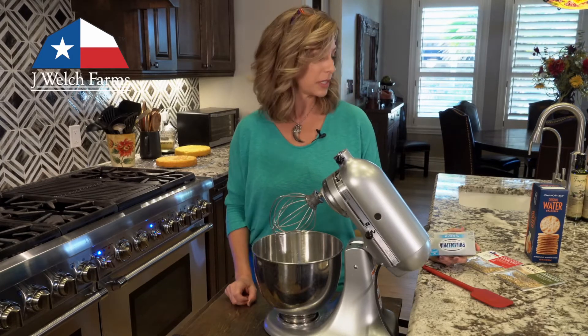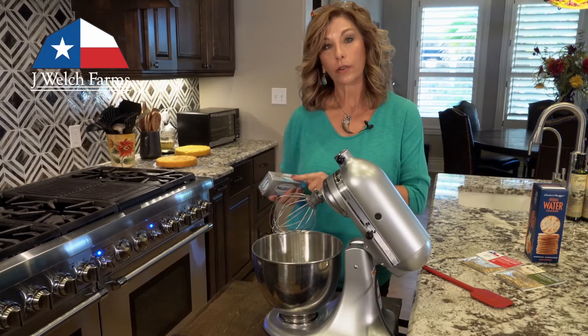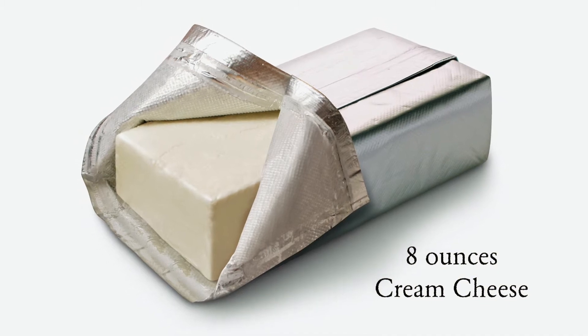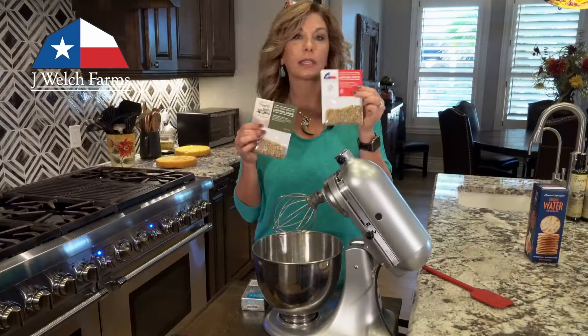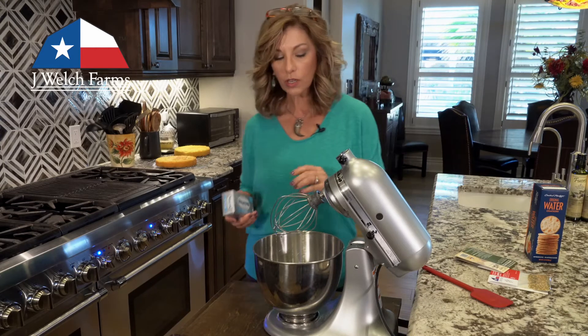Today we're going to make our cheese bomb recipe. Everyone that's ever had this loves it — it's a favorite of our customers. What we do is take one brick or eight-ounce block of cream cheese — whatever brand you like — and then one package of our dipping spice. This comes in two labels but it's the same thing, and it only takes one pouch.